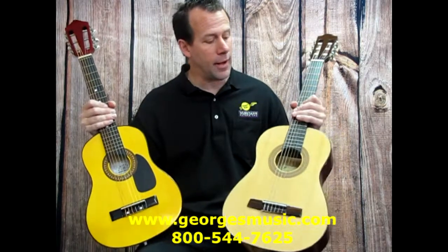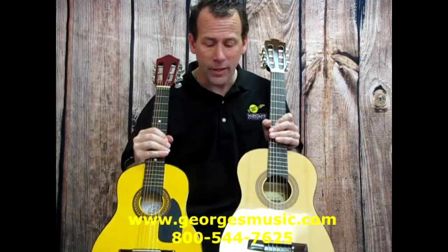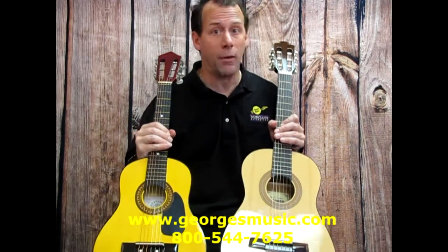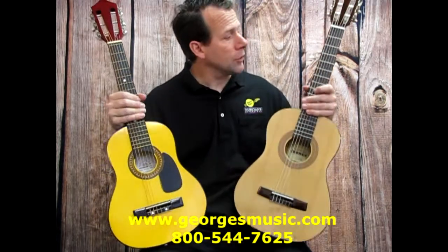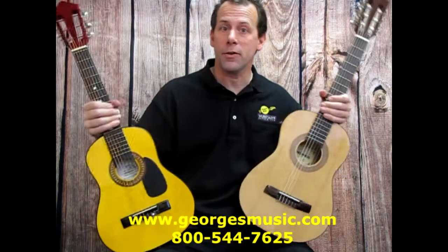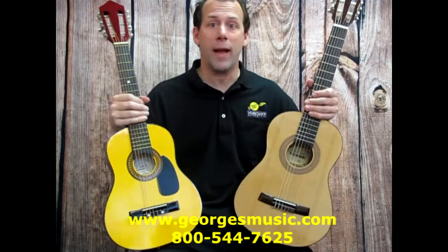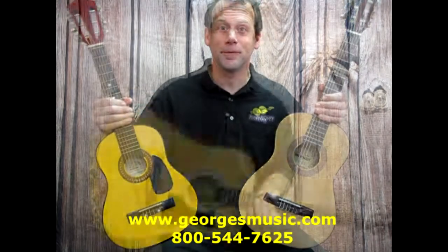In my left hand here I have what's known as a three-quarter size guitar. You'll notice it's a little bit bigger than the half size — the body's a little bit bigger, it'll have a bigger sound, and it has nylon strings. The fretboard is a little bit longer, and this is great for players ages 8 through 12. It'll be a great launch pad to get them into a full-size guitar.